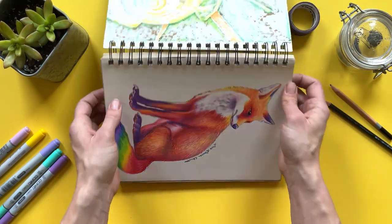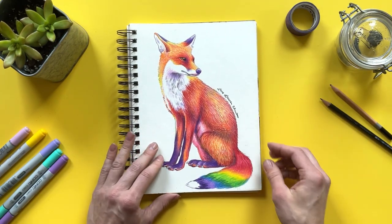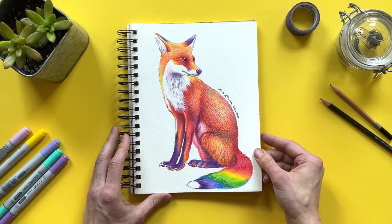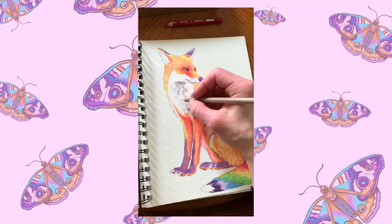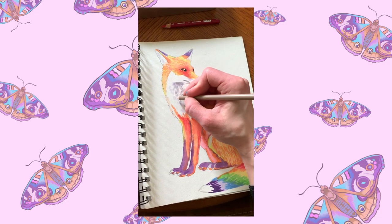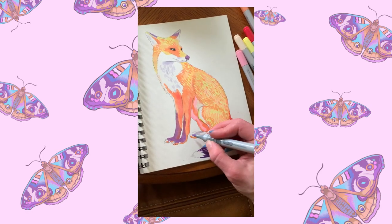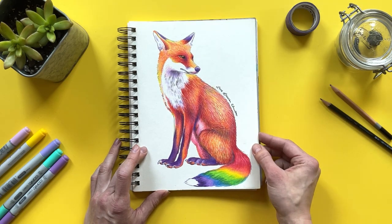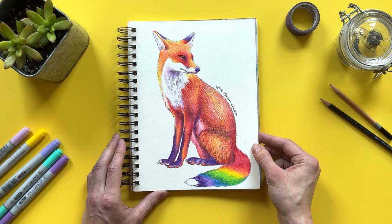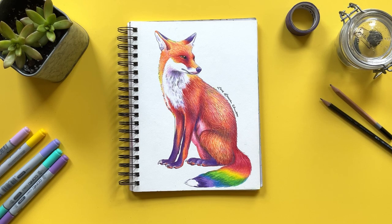Going along with that theme, I decided to then do a rainbow fox — an animal that really intimidates me because of that fur. They have just very unique, long, perfectly straight fur. I find the fur around the chest, the body, and the tail needs to be accurate. If you don't have the fur laying in the right direction, it throws the rest of the fur off so much, as well as the length of the other layers. I've had quite a hard time, but I do love how this fox turned out. In fact, I love it a lot, and I plan to make prints of it.